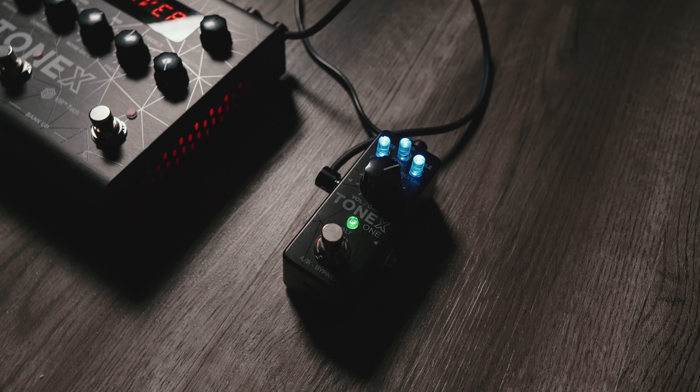You can capture overdrives, distortions, or fuzz pedals and use them like a traditional stomp box. I was actually able to upload a Klon Centaur capture and use that right before my full-size Tonex — and it sounds fantastic, really, really accurate. I think it makes this pedal super versatile as well.